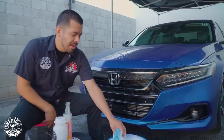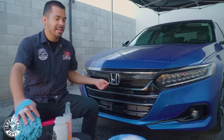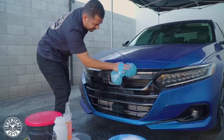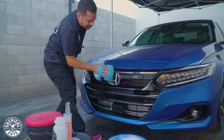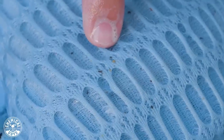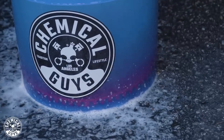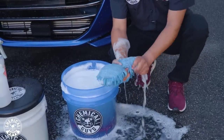Now that we're done spraying the front end, grab your wash mitt. I like to give it about 30 seconds to dwell and break down the bug guts. The cool thing about this product is that it's extremely slick, which is going to prevent you from installing scratches and swirls during this process. Simply start scrubbing it down and you'll see right away that it starts pulling off the bug guts. The mesh on this wash mitt helps trap the bug guts within the mitt itself so you're not dragging them along the paintwork. Once you do a section, come back to your bucket and wring it out — I also have a dirt trap at the bottom to filter out those abrasive bug guts. Pull it out, wring it out, inspect your wash mitt, and continue.